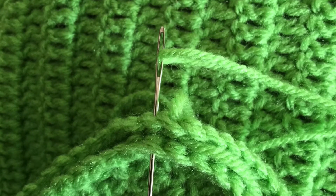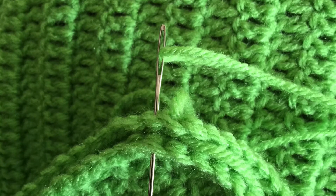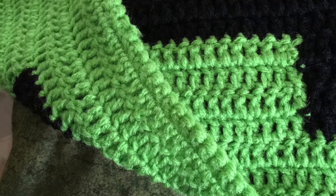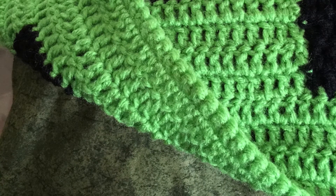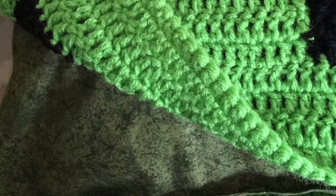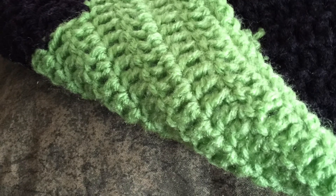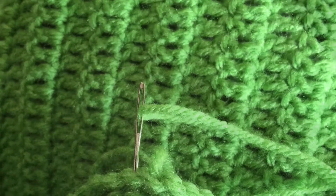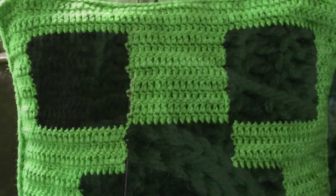Only sew up two sides of the top and bottom so that you can put your insert inside. Stuff your insert and sew up the remaining area that's open, then slide the insert into your pillow. Once you put the form inside the pillow, finish off the other two sides of the top and bottom the same as we did before. Weave in your ends, and then you have your pillow.